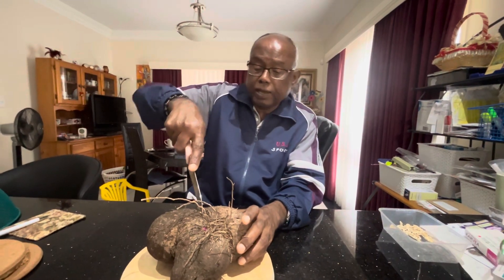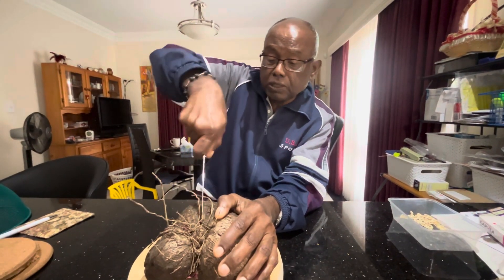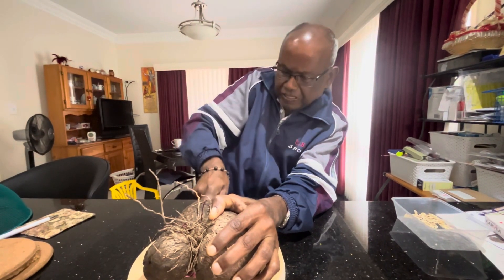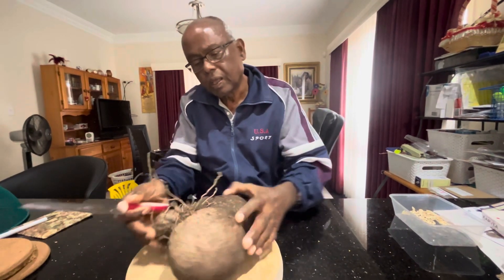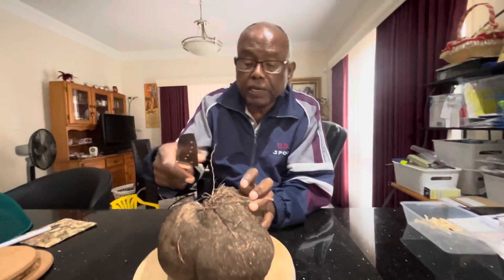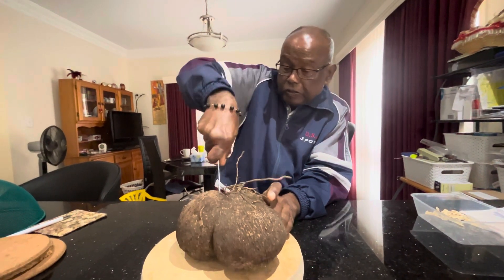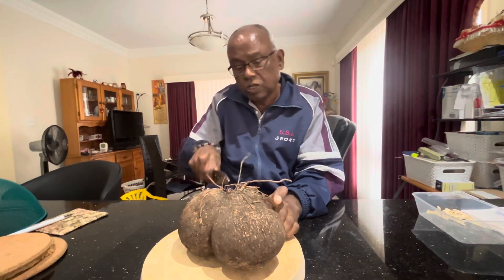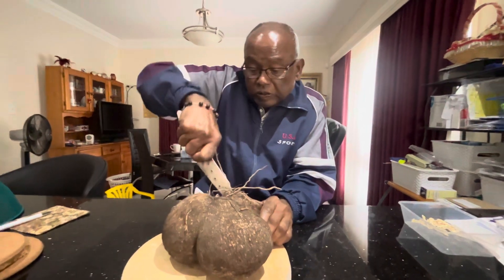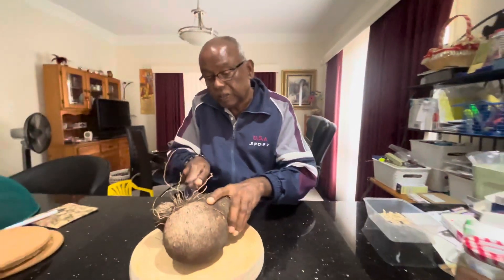I am going to show you by cutting this one. I'm trying to cut it without damaging the new growth that is coming up. I want to get them out so that I can replant them, and that part comes with the root. So that's what I am doing.